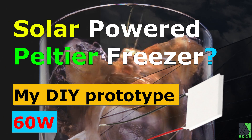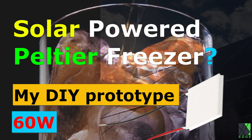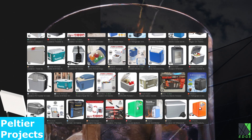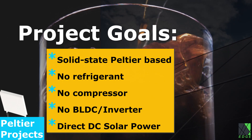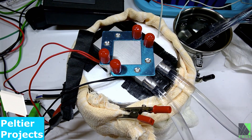Hi everyone, Dave here. For quite a few years I've been thinking about how I can make a Peltier freezer. I know there are a lot of cooler products you can buy, but they're not freezers. And somehow it must be possible to create a refrigerant-free, compressor-free, solid-state freezer that runs off of solar power. And that's what I've done here.